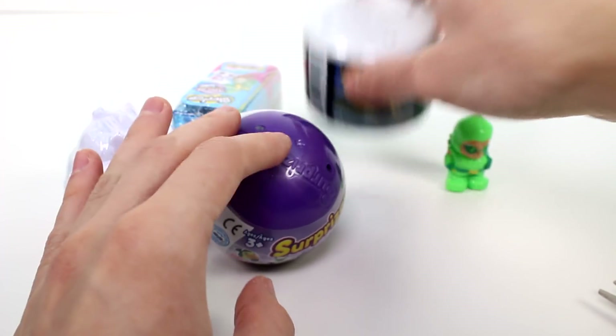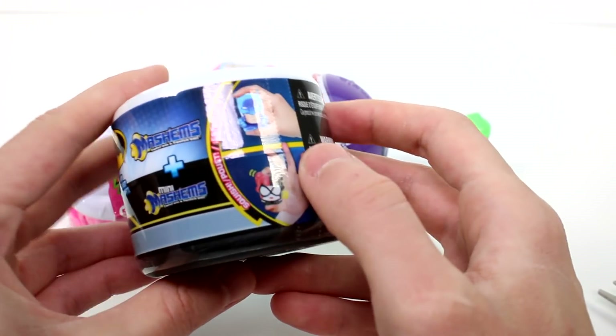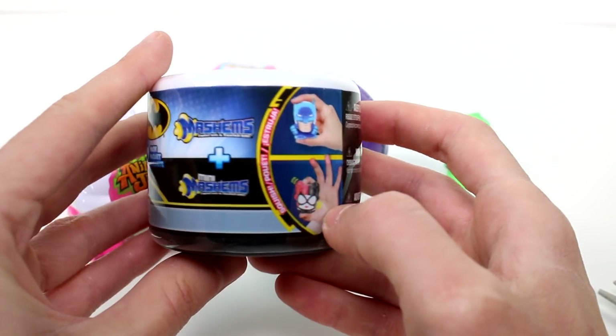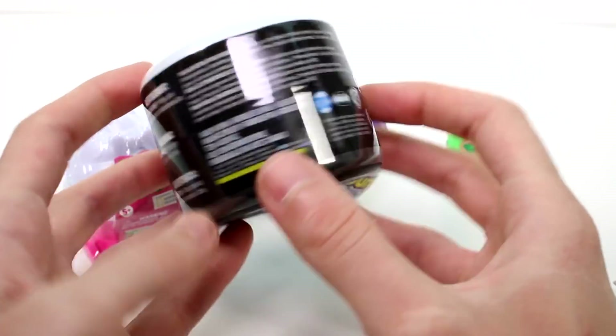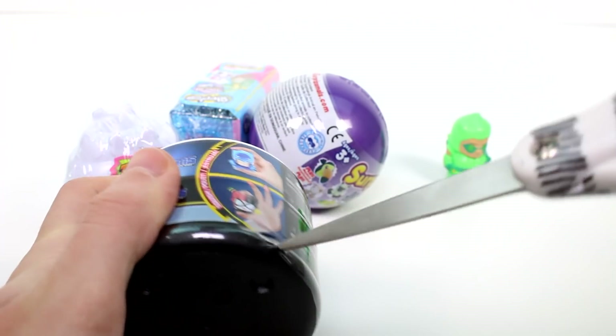Let's go ahead and open the Mashems two pack. What this is, is there's one big Mashem and then there's one mini Mashem inside. This is going to be super cool. I've never seen a mini Mashem, I guess. So we'll have to check this out and hopefully it's super amazing.